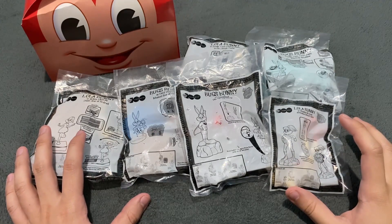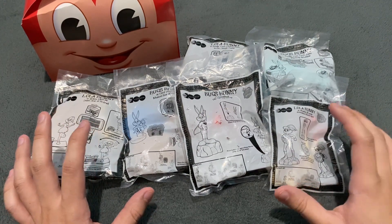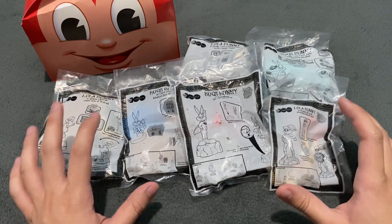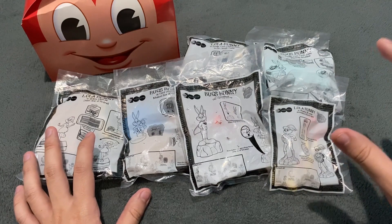Hello everyone! Welcome to another unboxing video here on The Collection Palace. In this video, we are going to unbox the Warner Bros. 100th Anniversary Mashup Collection Kiddemo Toys from Jollibee. This is their newly released toys for this month until December, so good for 3 months so you have many, many times to collect it.